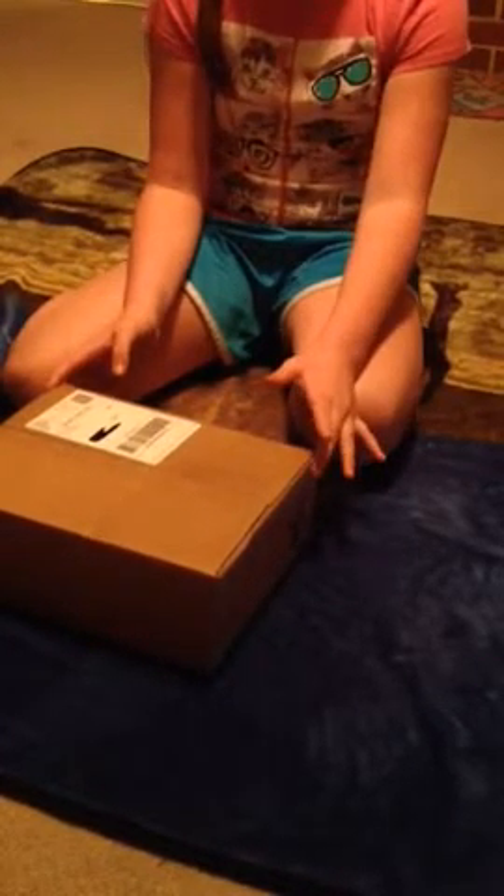Hi guys, it's Maddie here. If you saw my last video, I was opening a horse and I pretty much did not know how to pronounce the name right. If you're now watching this video, I would leave you a link from my last video. I could not pronounce the name right at all, so if you guys know how to pronounce it, try to type it in or I can sound it out.